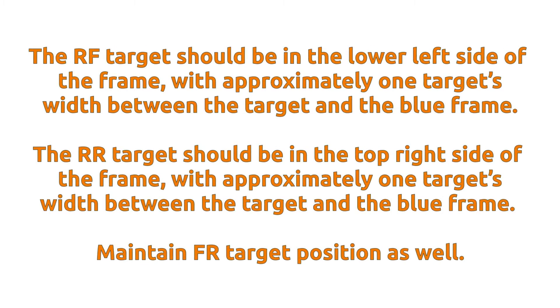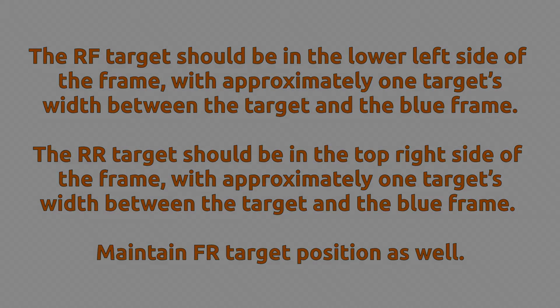Duplicate this process on the right side tower using the right front T1R and the right rear T2R target on the diagnostic screen. The right front target should be in the lower left side of the frame with approximately one target's width between the target and the blue frame. The right rear target should be in the top right side of the frame with approximately one target's width between the target and the blue frame. When both targets are positioned correctly at the same time, continue to the next step.